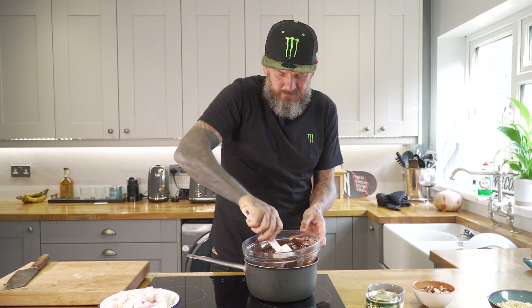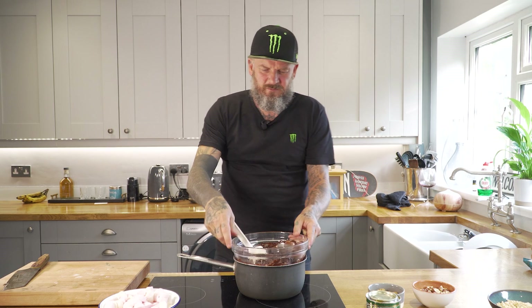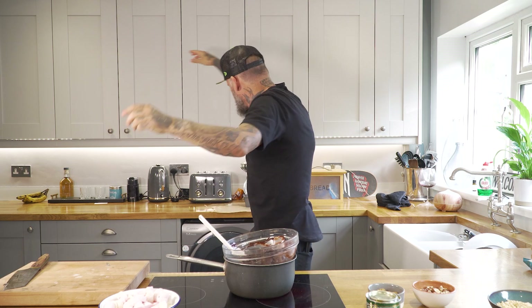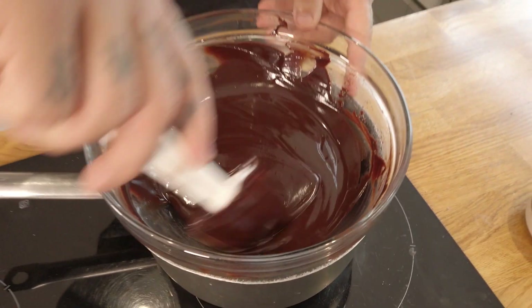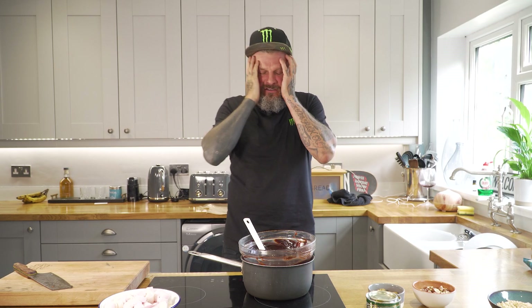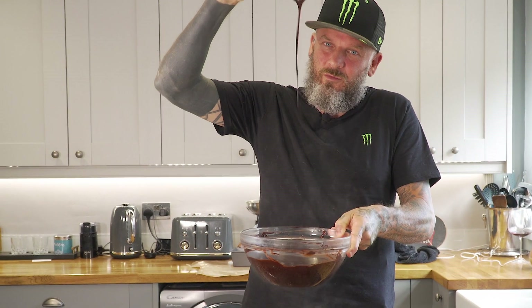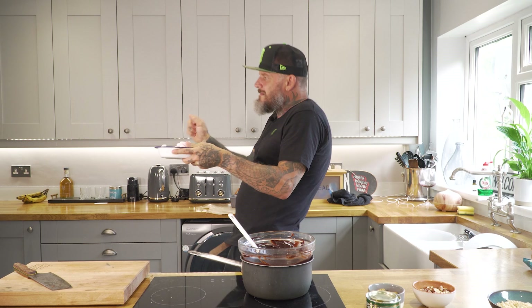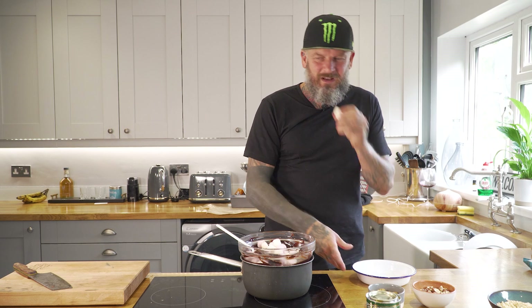Don't forget to keep stirring your chocolate, vegan margarine, and golden syrup — give it a nice little stir to help it melt. Oh, look at that! As soon as it's fully melted we'll mix it all together. It's shining, it's glistening, it's sticky — and that smell of chocolate is just wafting up. Look at that consistency — that's what we're looking for. Turn off the heat now and we're going to add the rest of the ingredients.